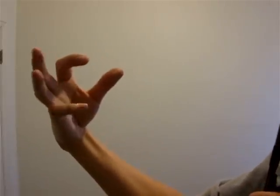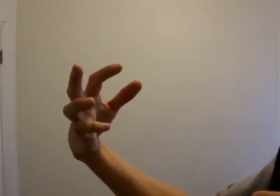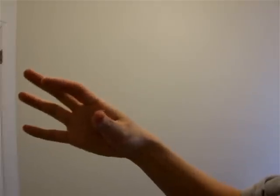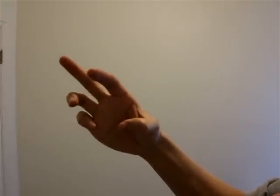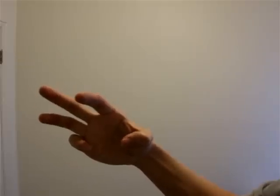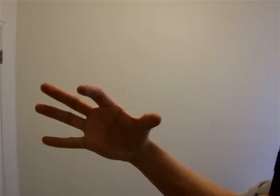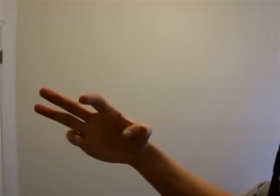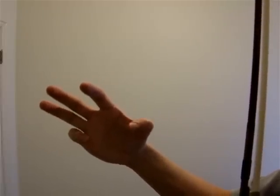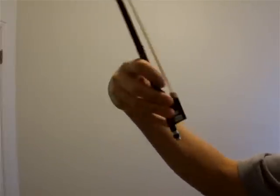Then take your pinky and roll it, then undo it, then roll it, straighten it. Then do those two things together — starting straight, roll them, straight, and roll them. Do that probably at least 10 times in a row, maybe 20, just to really get that feeling, because you want to be able to bend your joints here.